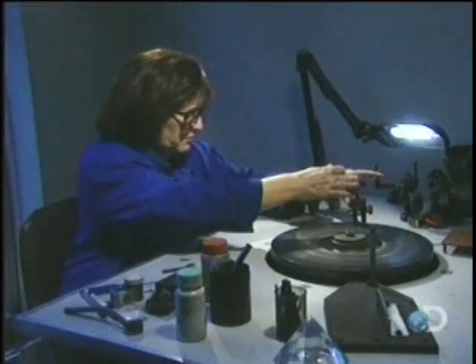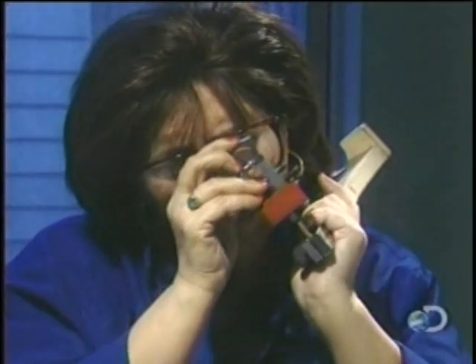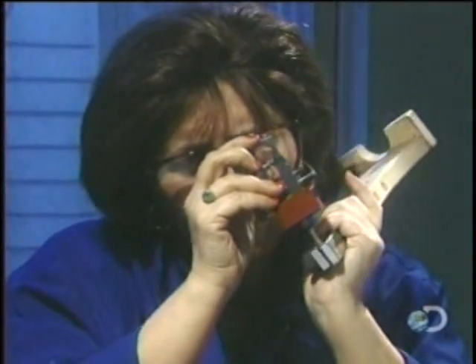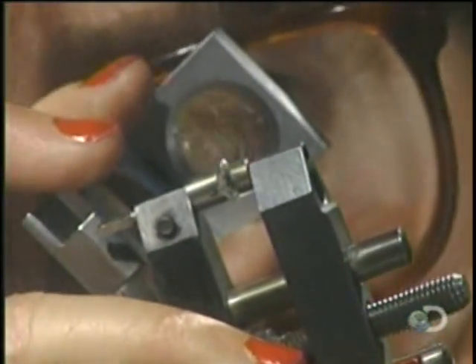Diamonds are weighed using a measurement called carats. One carat weighs 0.007 ounces. Polishing a one carat diamond can take three or four hours. When it's done, they boil it in acid to remove any debris.